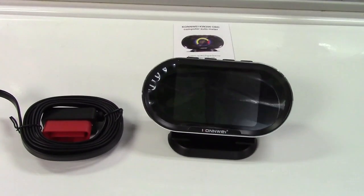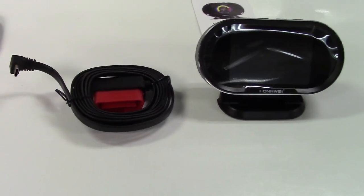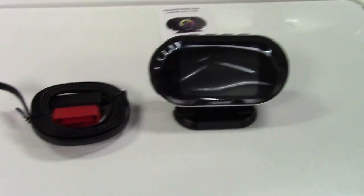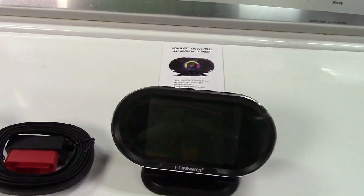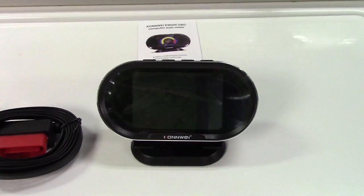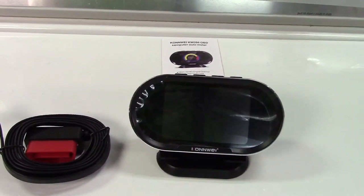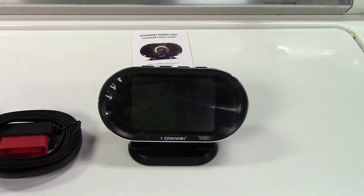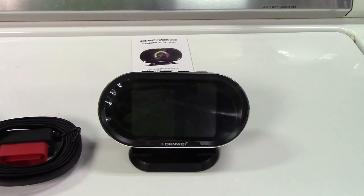I'm going to leave it at the defaults for this test and we'll take it out to the car in just a minute. This can also be set to have an alarm for certain parameters. For example, if your car's battery is on the fritz you can set it to beep at you in the event of a voltage problem.